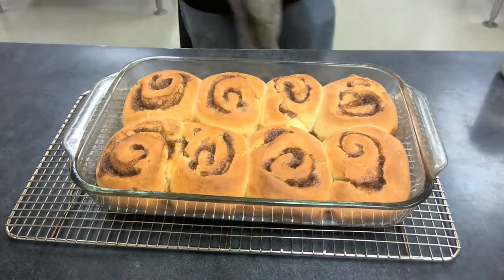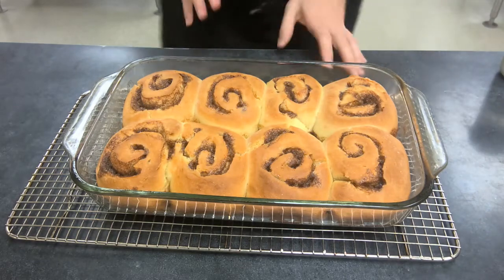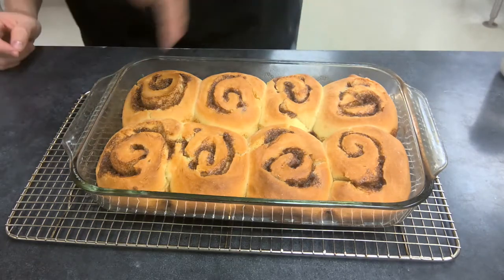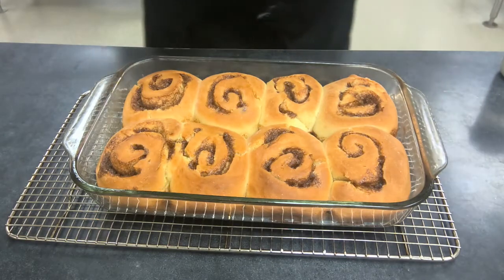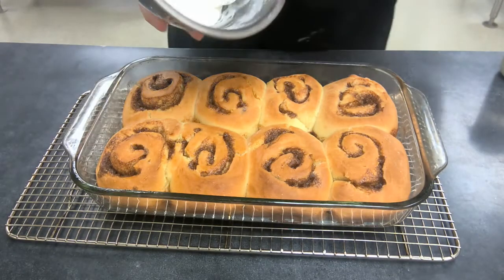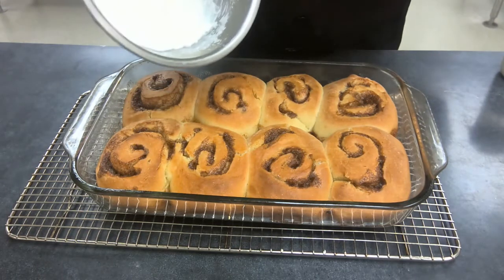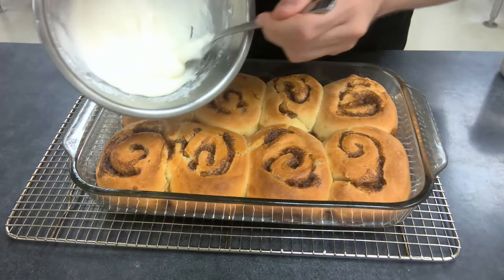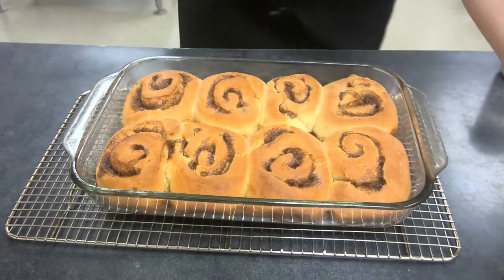And there we have it — ready to go. Let it cool down for about five minutes; you'll see some sugar still bubbling on the bottom. After about five to ten minutes, drizzle the frosting over the top. I added a little bit of milk to thin it out so I could pour it. And that is it for today.